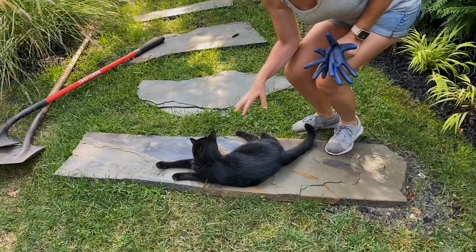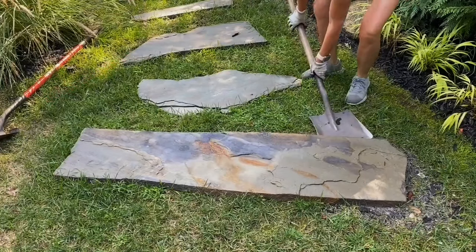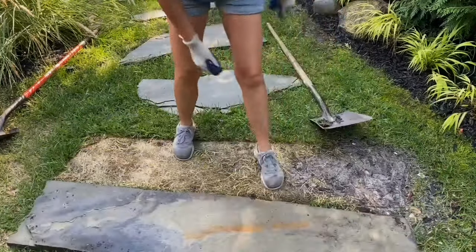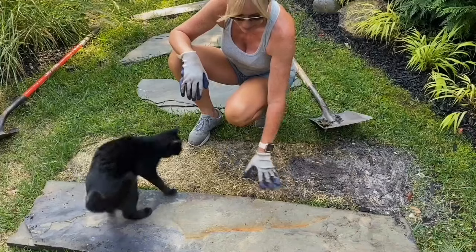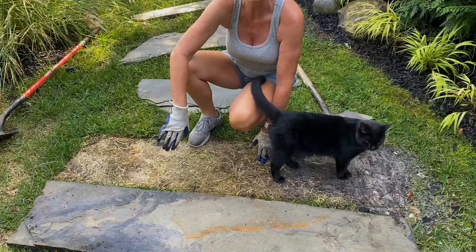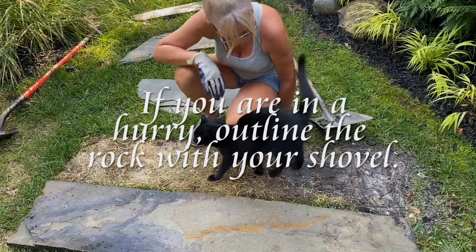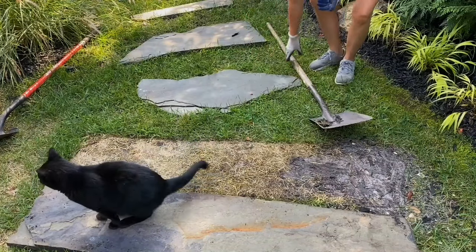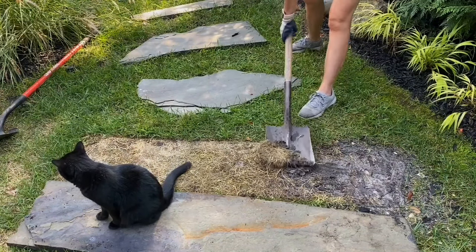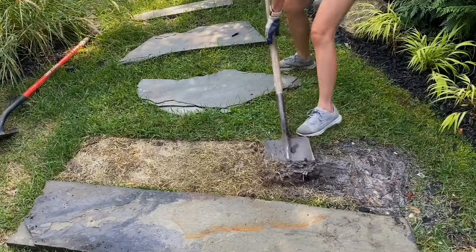If there's a cat present, first thing you'll need to do is remove the cat gently. If you just let the rock do its job, you have your entire outline. It's worth being patient — just lay them down and then you have your entire outline of where you need to cut it out. It doesn't look like heavy sod here so I may be able to do it with this shovel — yes, I will. Then you just get under it and start removing your sod.